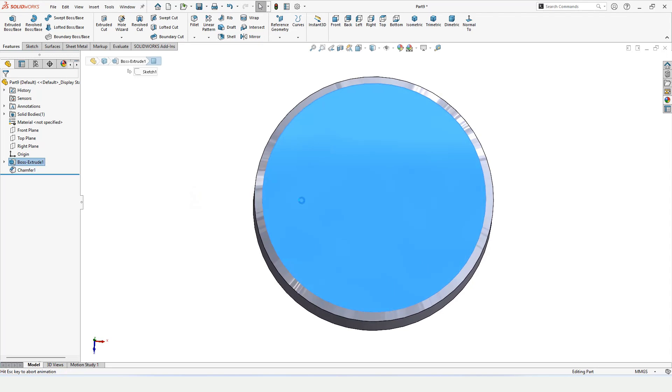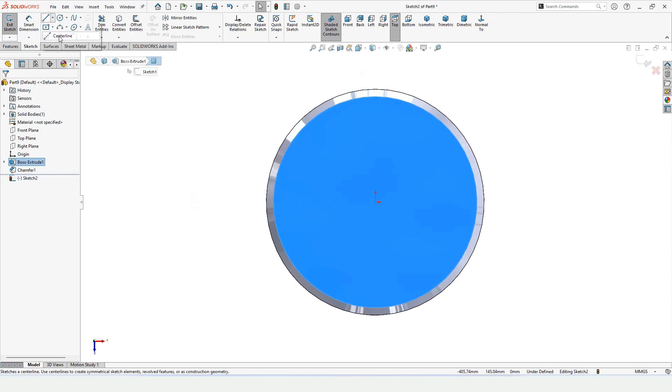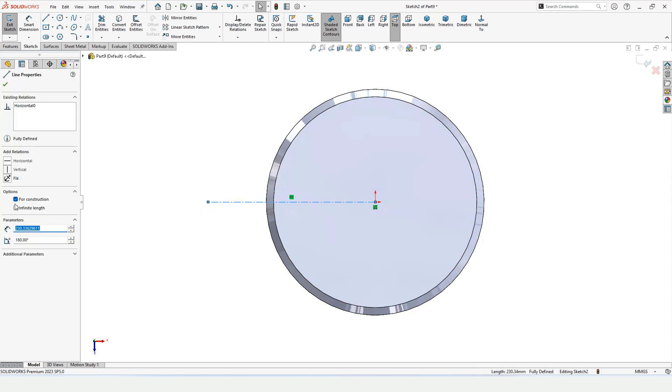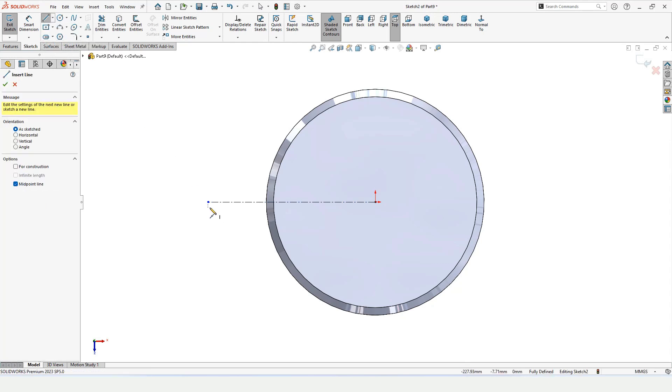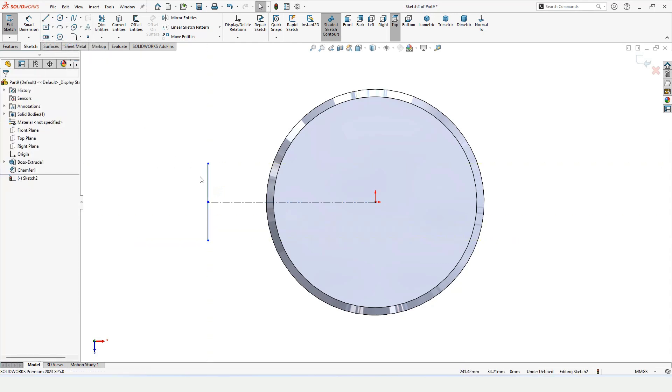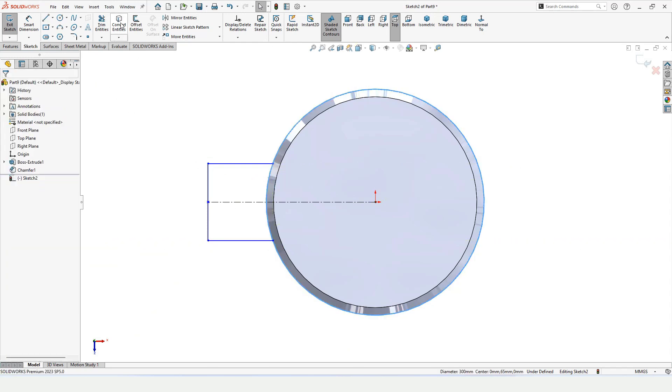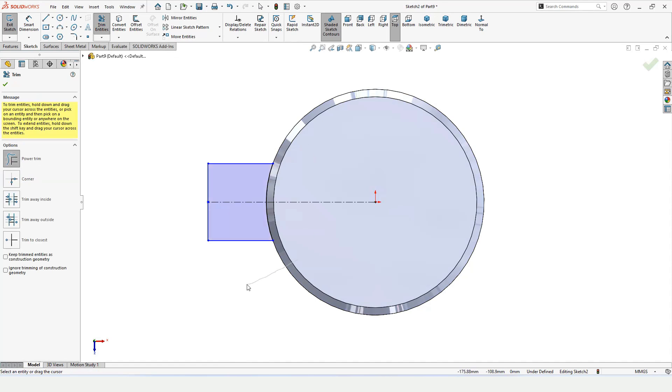Select this top face and click on Sketch. Select the center line and make a horizontal straight center line, then assign it a horizontal relation to make sure it is perfectly horizontal. Make a midline like this, then select the line up to the circle, and do the same for the other side. To complete the circle we need an arc — select the circle and select Convert Entities, then use the Trim command to trim the external portion.